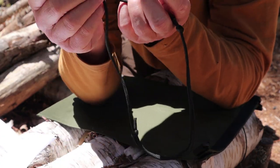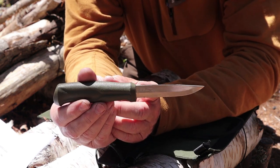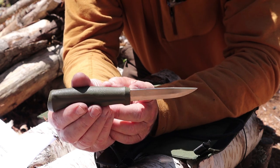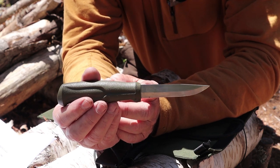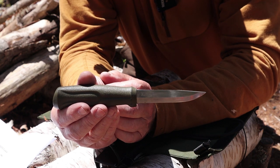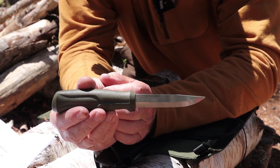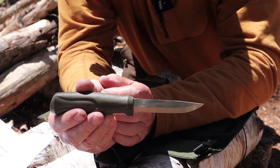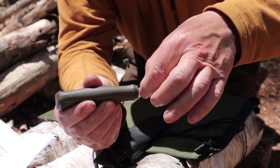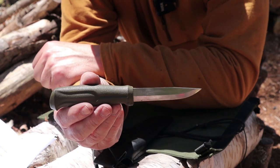The next knife is the Mora 510. I don't believe this is in production anymore, but I think there's an equivalent with similar specifications. Specifications: 2.5 ounces or 70 grams — incredibly light. Overall length 8.1 inches or 20.5 centimeters. Blade length 3.7 inches or 9.5 centimeters. Blade thickness 0.1 inch or 2.5 millimeters, which was the standard thickness for many Mora knives. Blade height 0.7 inches or 1.8 centimeters.